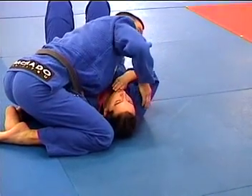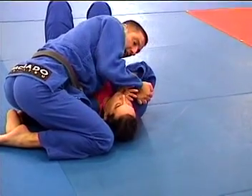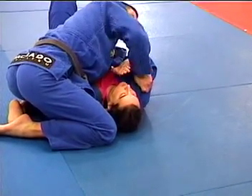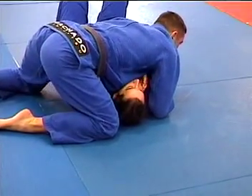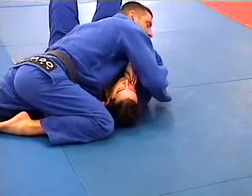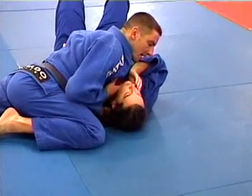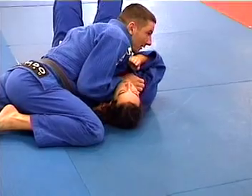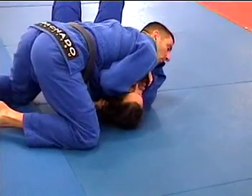To open up that neck — if I just start to reach up here, which is what they teach in the curriculum, that's fine, but you run the risk of them just defending it. So what I like to do is straighten out my left leg, drop my hip, then circle my hand over the top and come underneath, putting my fingers in. My thumb is in, my four fingers are out, and I pull my knee up.